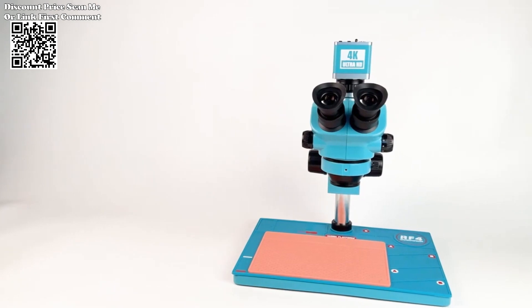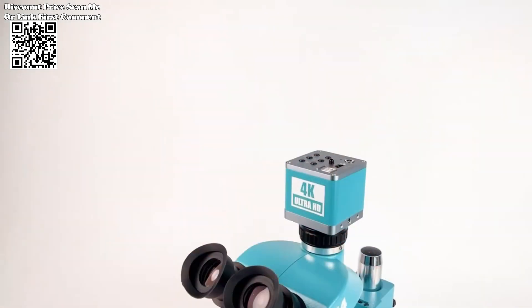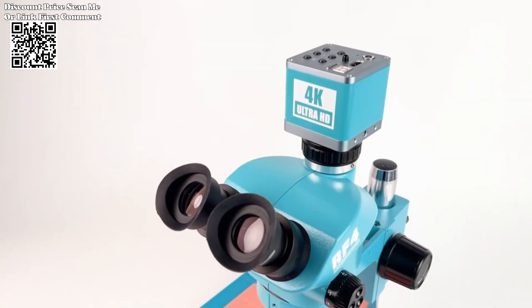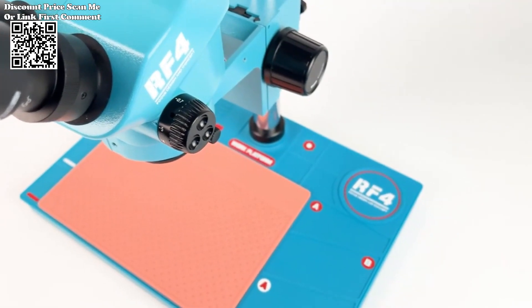Upgraded Electronic Eyepiece: Say goodbye to dark angles and distorted images. The new upgraded electronic eyepiece delivers crystal-clear images with a wider field of vision, ensuring that every detail is captured with utmost clarity and accuracy.